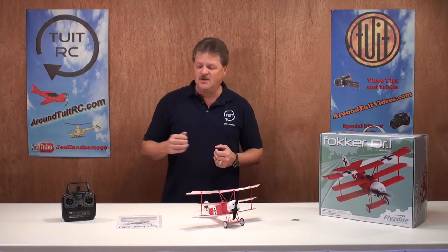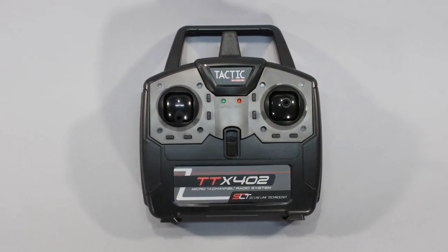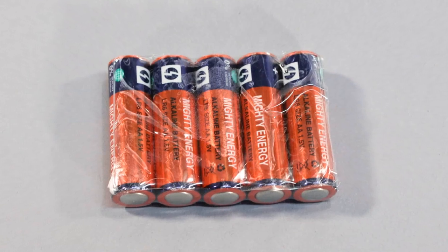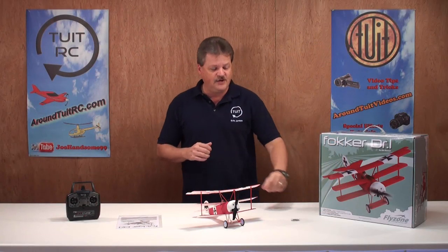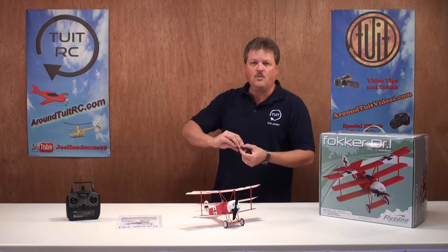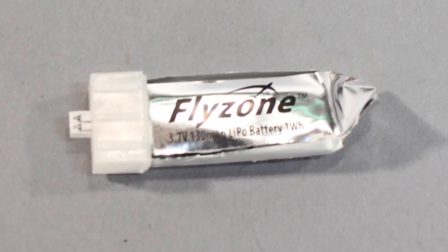The accessories included with the airplane are the Tactics 2.4GHz 3-channel controller, and you also get five AA batteries for the controller. For the airplane, you get one battery — a FlyZone one-cell, 3.7V, 130mAh lithium polymer battery.